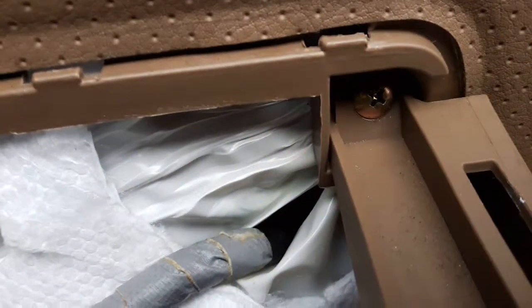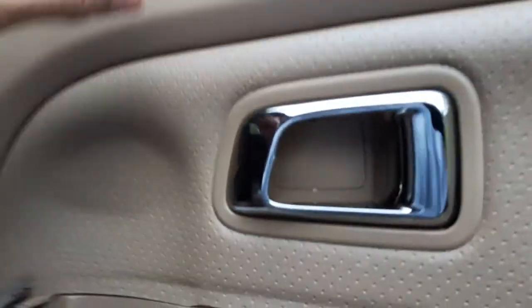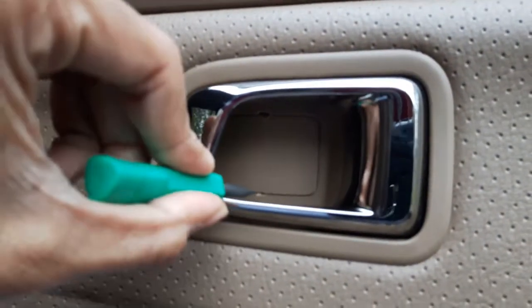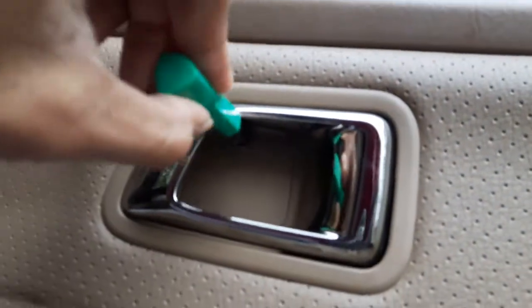If you look closely, there is one screw right there — take that out. Now, usually in almost any vehicle, at this lever there's a little window behind it. You have to pop that out with a flathead from the top.